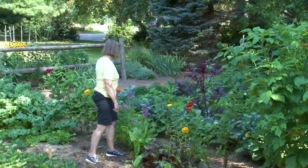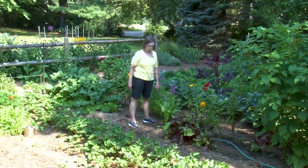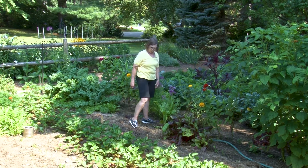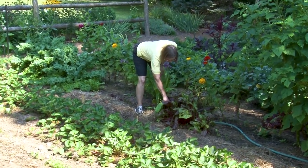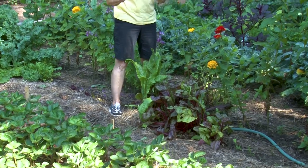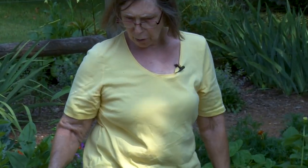I also have some perpetual spinach here that we can pick — that will continue as long as we pick the outer leaves. The same with the kale and the chard — if we pick the outer leaves it will continue to produce possibly through frost. I'm noticing another lovely weed, and if you have these pull them now because they turn into sand burrs later and they'll stick to everything in the garden.